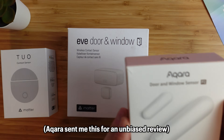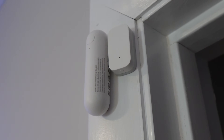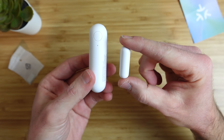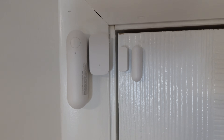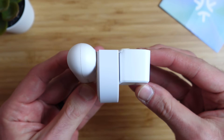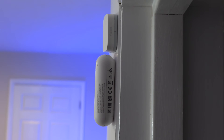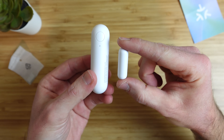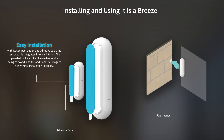Next is the new Acara Matter Contact Sensor P2 — an updated version of their non-Matter sensor that connects over Zigbee that I'm a huge fan of. But I'm not a fan of the P2's design. It's massive. The body and magnet are about twice the size of the original Acara sensor and larger than Tuo and Eve. It's also shaped more like a cylinder rather than flat, limiting where you can install it. In the box you get both pieces and a flat magnet piece used for tighter installation areas, and it can be installed vertically or horizontally.